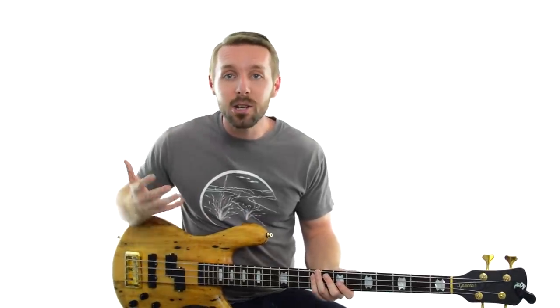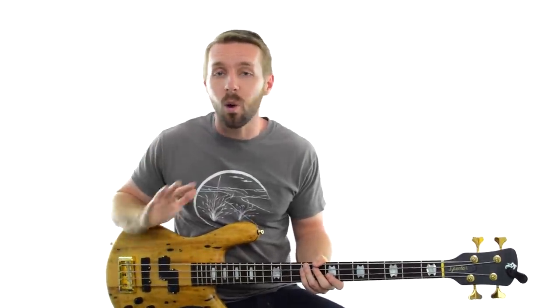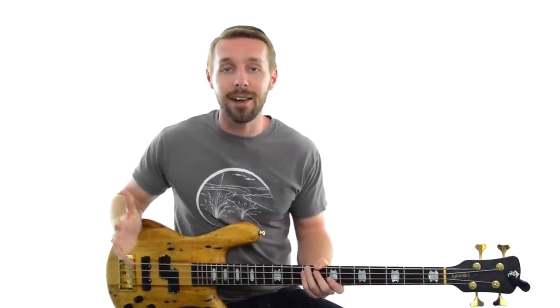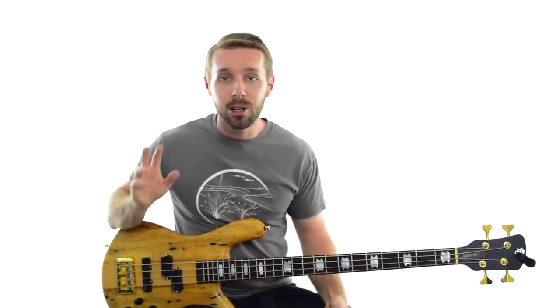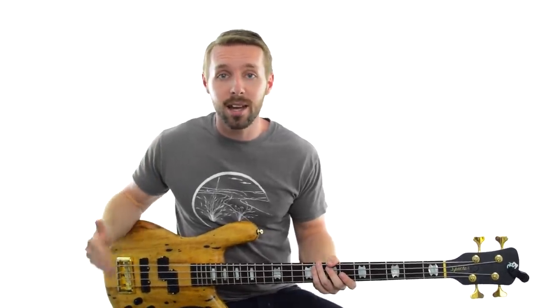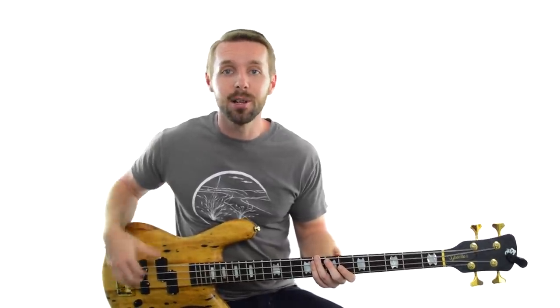What are you supposed to do then? Well, you can actually test to make sure you've picked the right key. I've filmed a special bonus video all about this called 'Key Certainty' — how to make sure you've picked the right key. In this free lesson, you'll learn the two biggest mistakes bass players make when figuring out the key and how to fix them using a simple process.